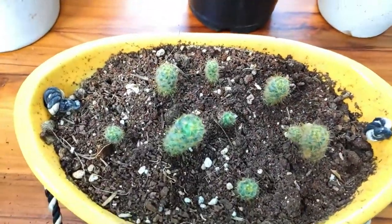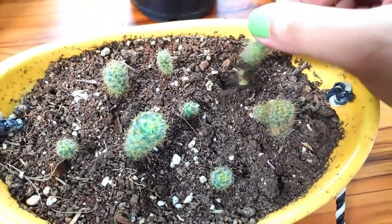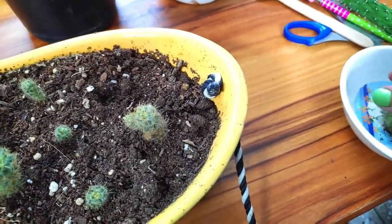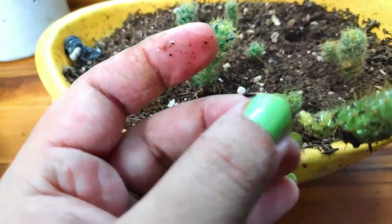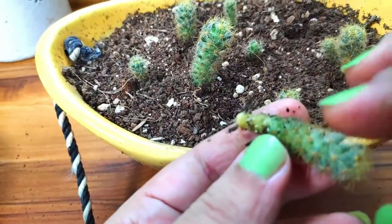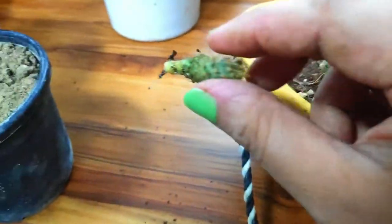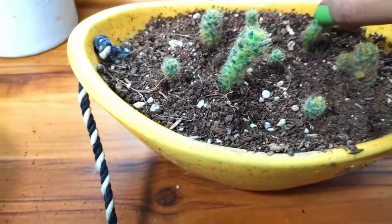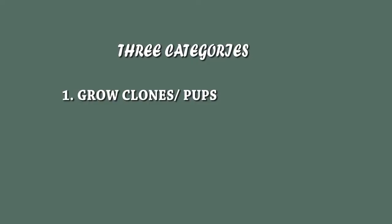These are some cuttings that I placed in soil three to four days ago. Let me show you if they have formed roots. See — in just three to four days they have formed roots, so amazing! Although it might take some time, all of these will also become full-fledged cactuses like the main cactus.